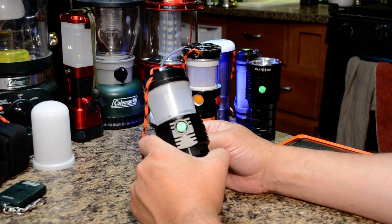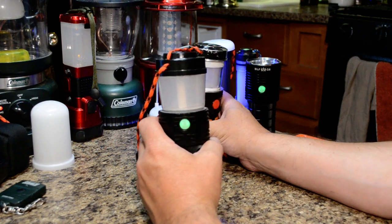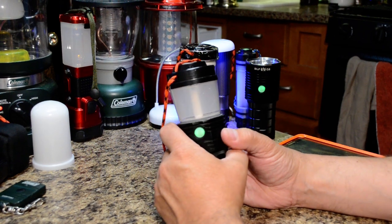Version one had originally just a threaded connection, but in this case we're going to a much stronger design with a bolt running down through the center, which threads into the bottom base.